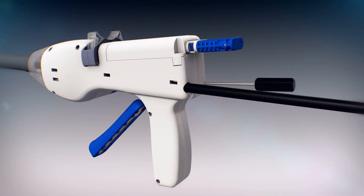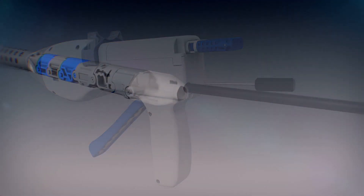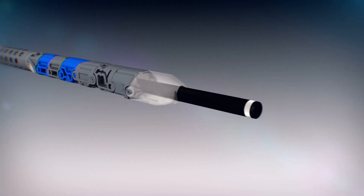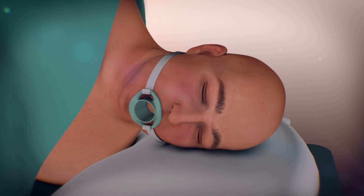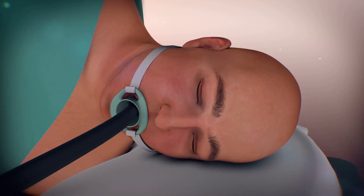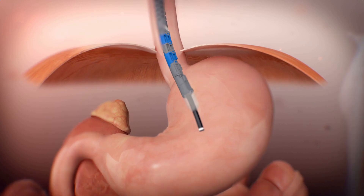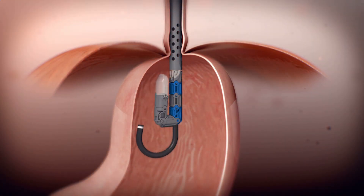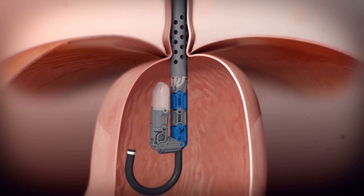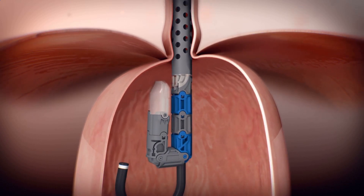An endoscope is inserted into the center channel of the EsophiX device and provides direct visualization for the TIF procedure. While under general anesthesia, the device and endoscope are gently glided through the patient's mouth and into the stomach. The stomach is inflated and the endoscope is advanced and retroflexed so that it is looking up at the gastroesophageal junction.